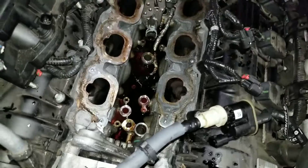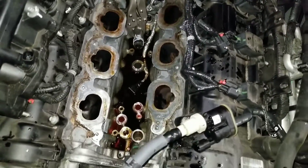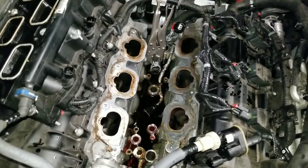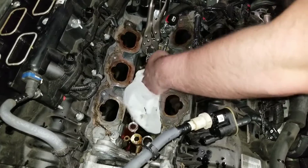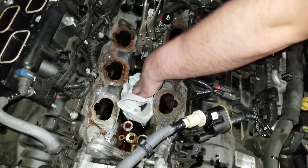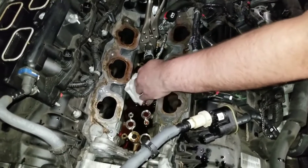The oil was on the engine cover — that's why I couldn't figure out where it was coming from. It filled up somewhere else and then started coming out over there.